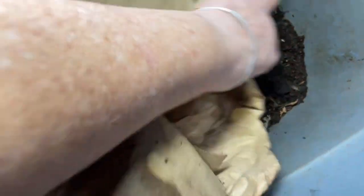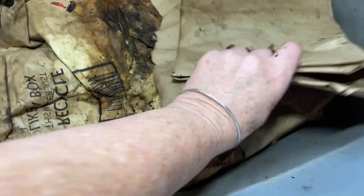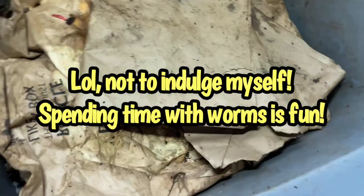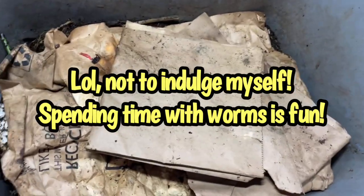Amazon liner goes back on top — and that's just as fast as I can do it one-handed from a mobility scooter. Having a worm bin does not take a lot of your time. If you're in a hurry or choose not to indulge your worms, it can be as fast as that. All right, bye everyone!